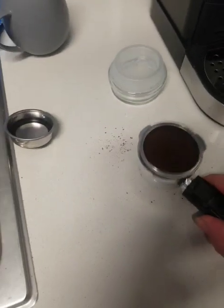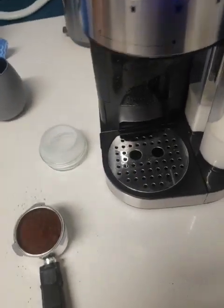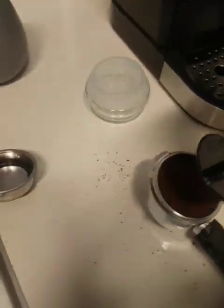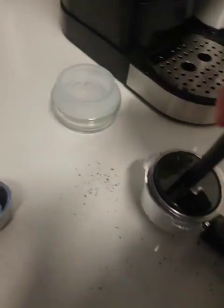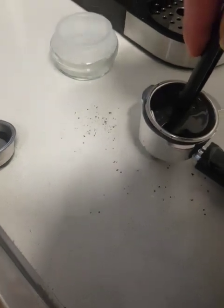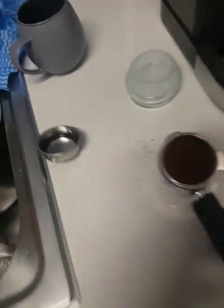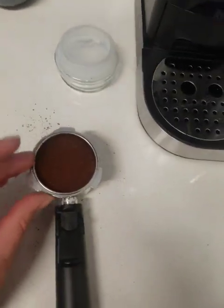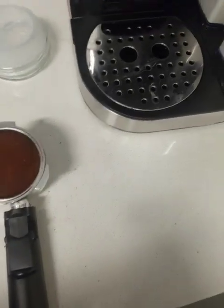I don't actually like how much milk the latte and cappuccino setting gives you, so I'm going to do it manually because I like a nice strong coffee. It actually pours quite nicely. Every time you use it, make sure you try and wipe off all the coffee grounds from around the outside.